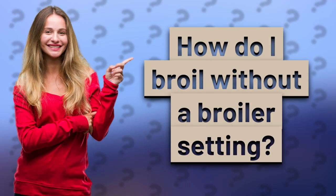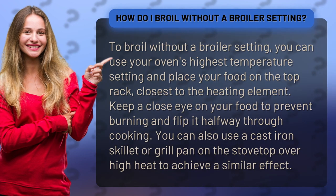How do I broil without a broiler setting? To broil without a broiler setting, you can use your oven's highest temperature setting and place your food on the top rack, closest to the heating element.